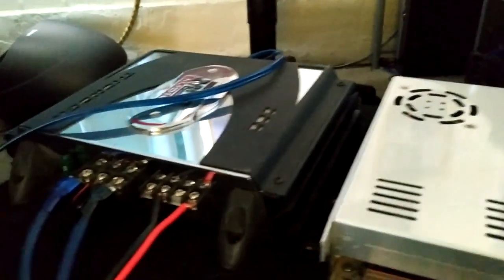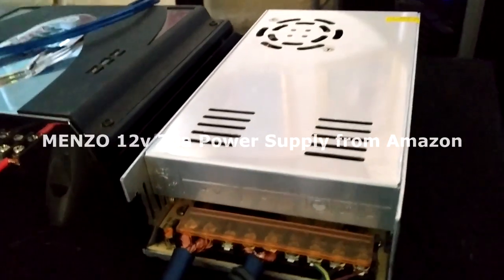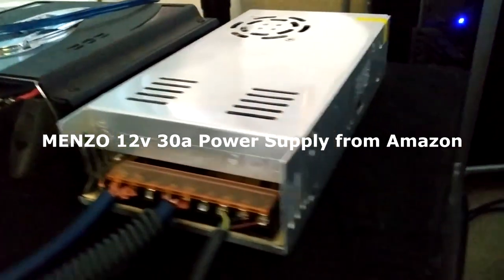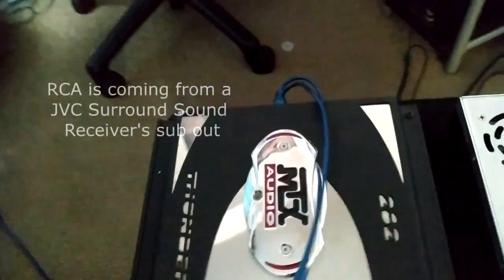I'm gonna show you my home theater subsystem. I'm using a car amplifier with a power supply I got off Amazon, and it's powering an old-school Rockford Fosgate HX2 10-inch in a ported box. Let me show you this wiring — it's running off of my home theater system.